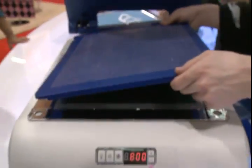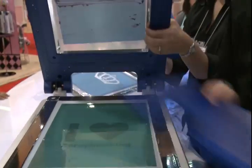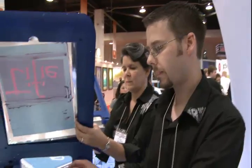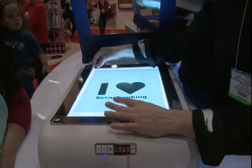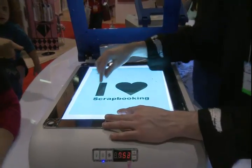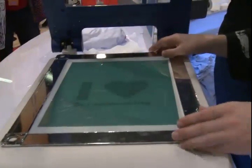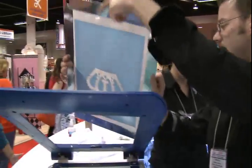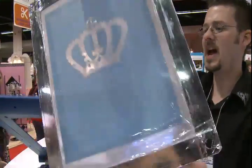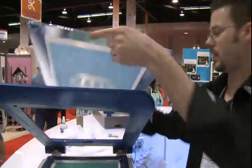You'll leave this on here and press the expose button, which turns on these lights right here. Everywhere the light goes through, it'll hit the screen film and turn it blue. Everywhere that's black, it'll leave it green. Then you just wash that out and you'll have a screen just like this. See how the green washed out? The ink will now be able to pass right through there.